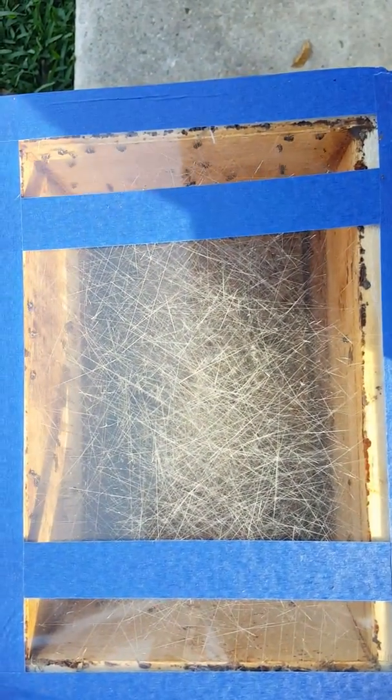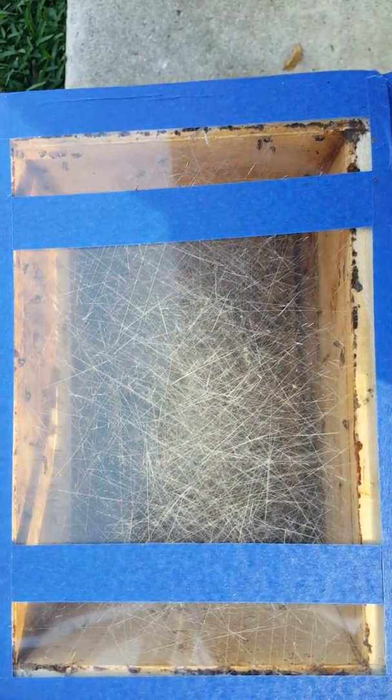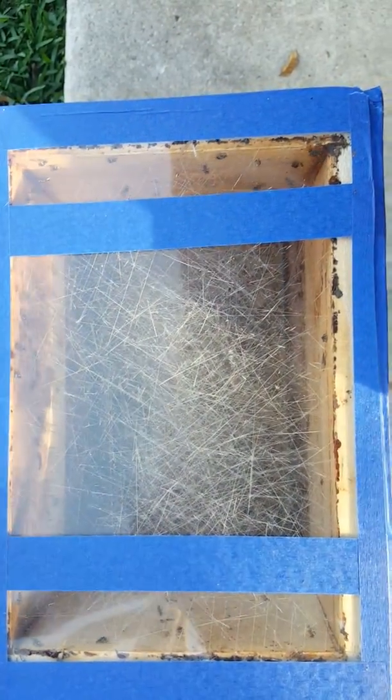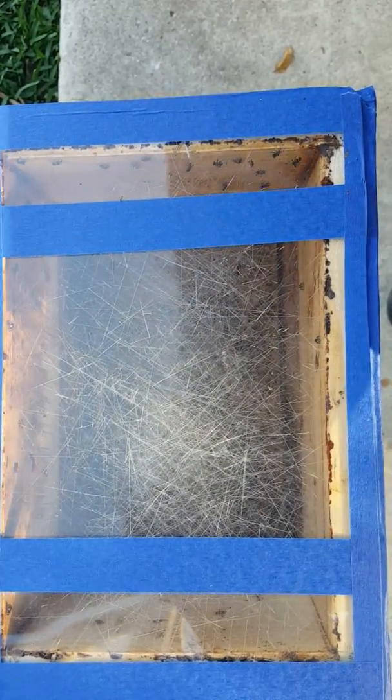Down inside, all those little fly-like things are the new bees in the empty hive. Now sealing up the hive and putting this bag on.